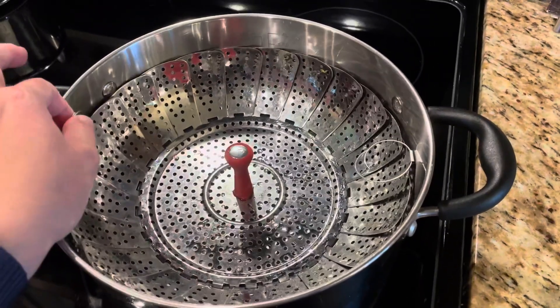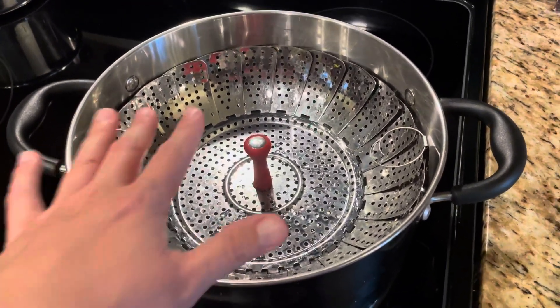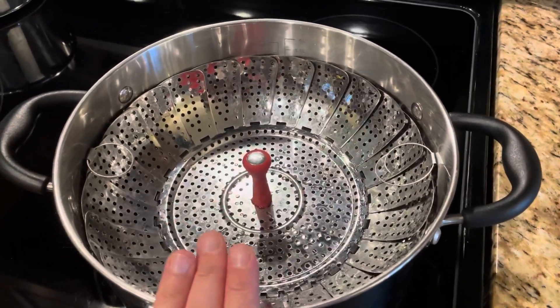It makes it super easy to clean up. All I have to do is grab these two little handles and take the vegetables out. The vegetables aren't sitting in the water, which I don't like because then it makes them kind of soggy. This allows the water to boil and steam through the basket, and it is one of the simplest but best gadgets we have in our kitchen.